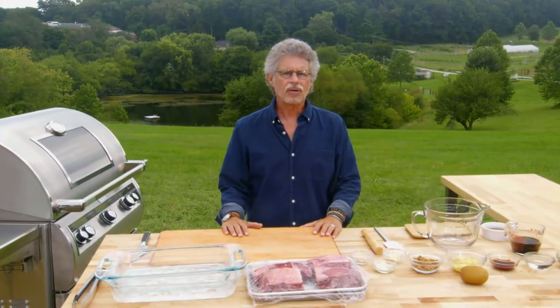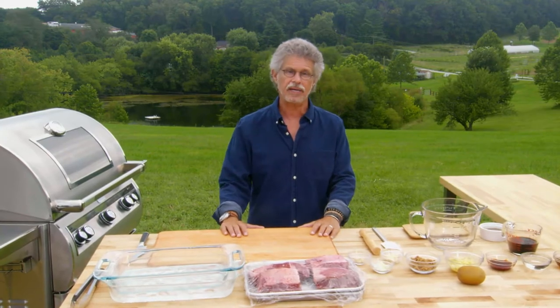Grilled beef short ribs are one of the glories of Korean barbecue. Koreans have evolved an ingenious way to grill them — notice I said grilled, not smoked. I give you Kalbi Project Firestyle.